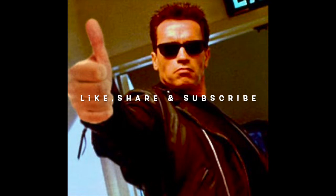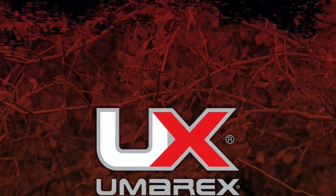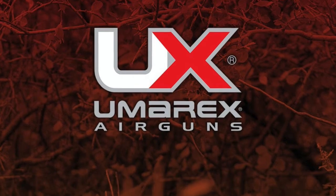What's up guys, if you like this video, please like, share and subscribe — that's the best way that you can support affordable airgun reviews. On this video I'll be using the Umarex Gauntlet 22.